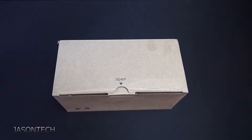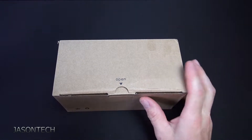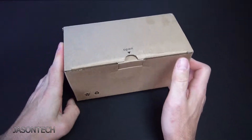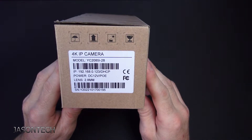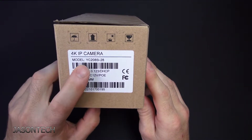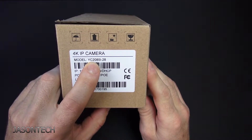Hey everyone, welcome back, I'm Jason. In today's video we're going to unbox and set up the all-new Vicolin YC2085i-28 camera.